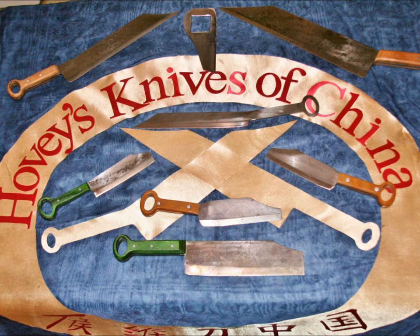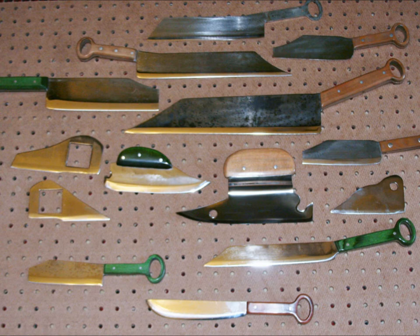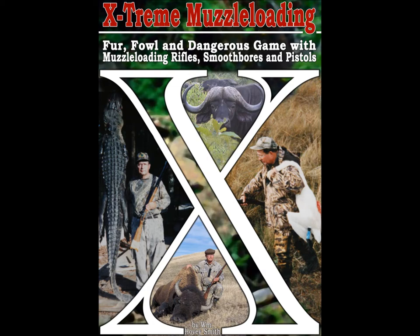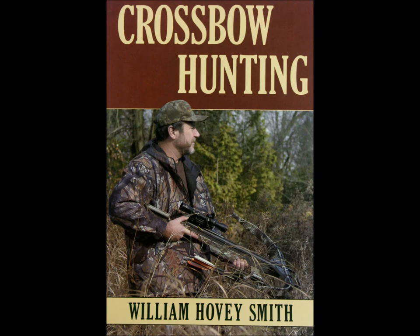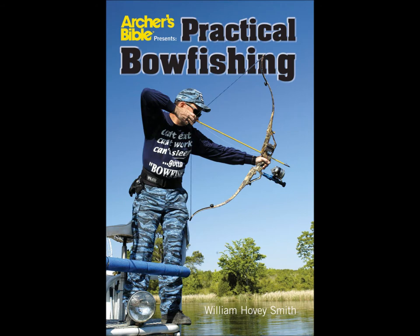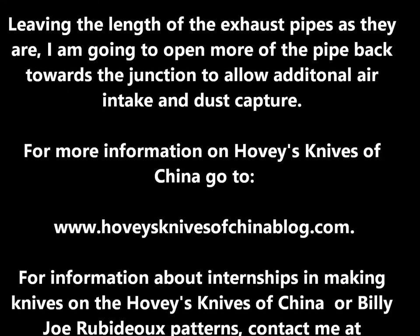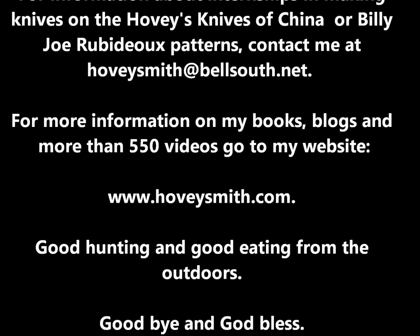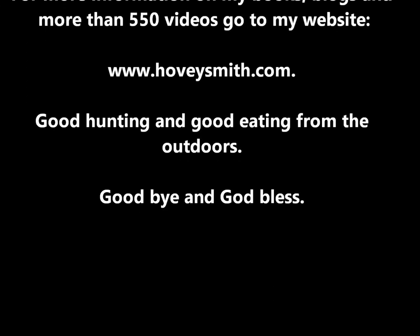Here is a photo of our banner with some of our knives, and many more of our knives mounted on pegboard. We even have additional designs beyond these and more coming every day. I am also the author of a series of outdoor books — these include Backyard Deer Hunting, Extreme Muzzleloading, Crossbow Hunting, and Practical Bowfishing, and all of these books have chapters about knives. I'm going to open more of those pipes towards the join to allow a larger opening for air, which will effectively exhaust more particulate dust. For more information on Hovey's Knives of China, you can go to the blog below. For information about my books, blogs, and more than 550 videos, you can go to www.hoveysmith.com. Good hunting and good eating from the outdoors — goodbye and God bless.